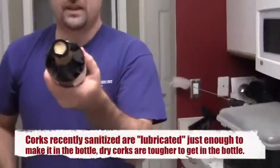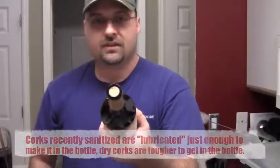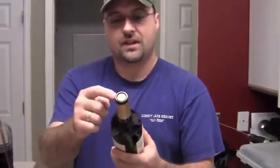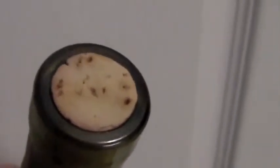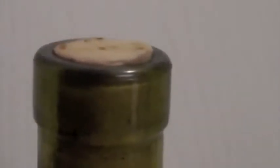So that it goes all the way in the neck of the bottle. I'll show you what it looks like if you don't do it fast enough. If you don't depress the wine corking device fast enough and get that cork in the bottle before it expands — because it starts expanding immediately after exiting the corking device — it'll start expanding before it gets all the way in. This cork here is an example of that.